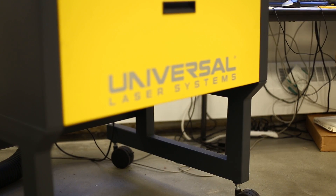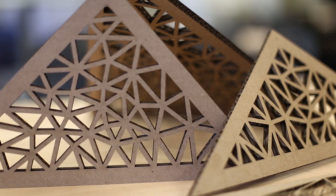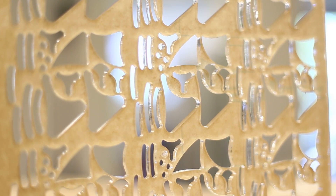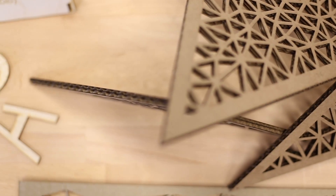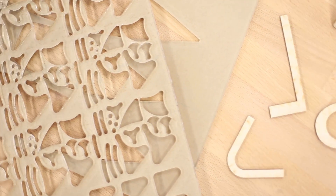Laser cutters open a new realm of creativity and fabrication possibilities for makers. They allow for the speedy creation of complex layouts with little difficulty, as well as the ability to engrave geometry into a workpiece at different depths. The purpose of this training is to show the most important safety procedures for these devices on campus to enable you to create amazing things.